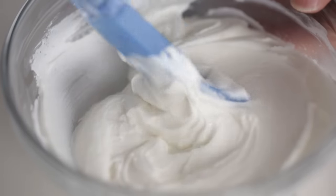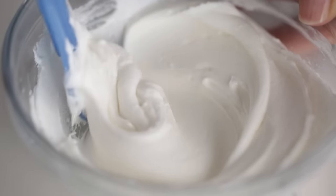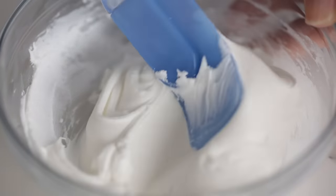Thinning icing is fairly simple and it's really fun to play around with and experiment. Even if you're a total beginner you'll be making perfect cookie icing in no time. Let's start with the base of our cookie icing, which is a modified version of our royal icing recipe. We have the recipe in the link below, but I have some additional tips for you.